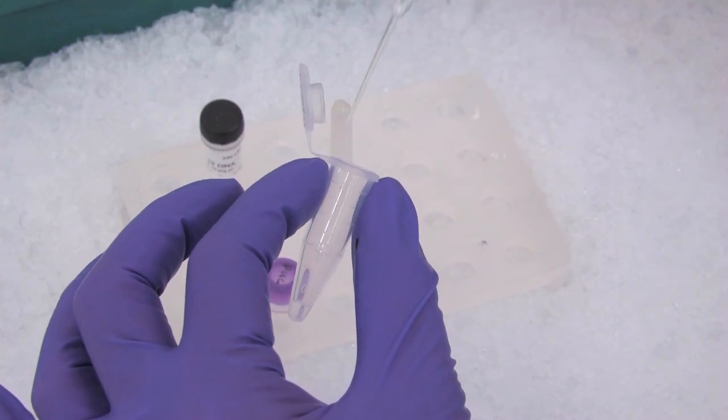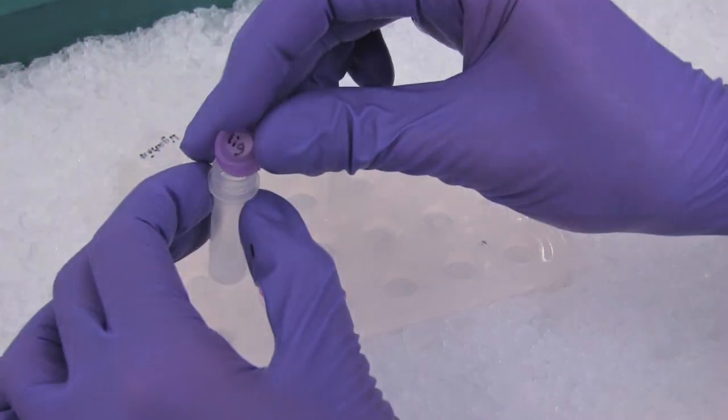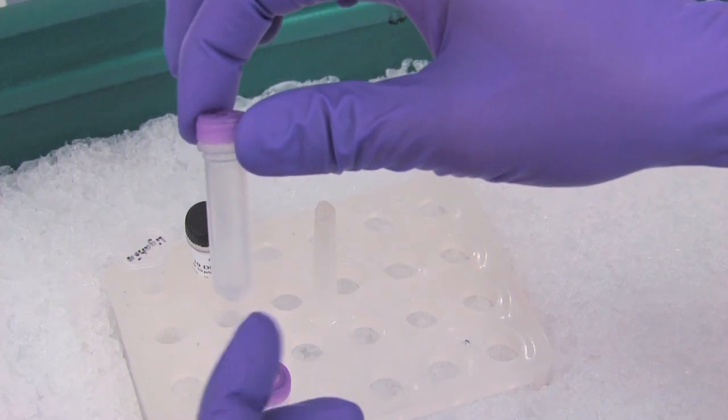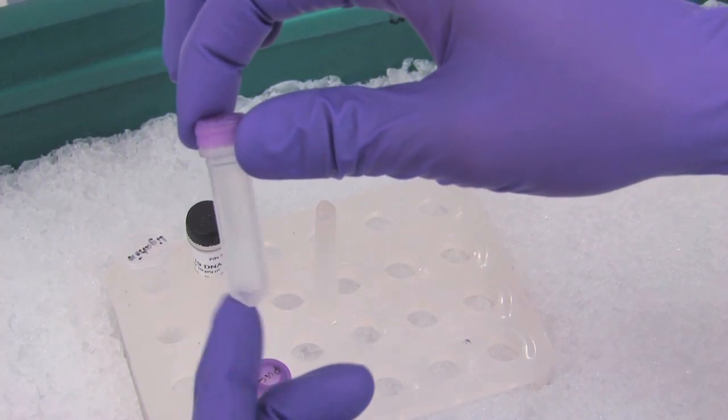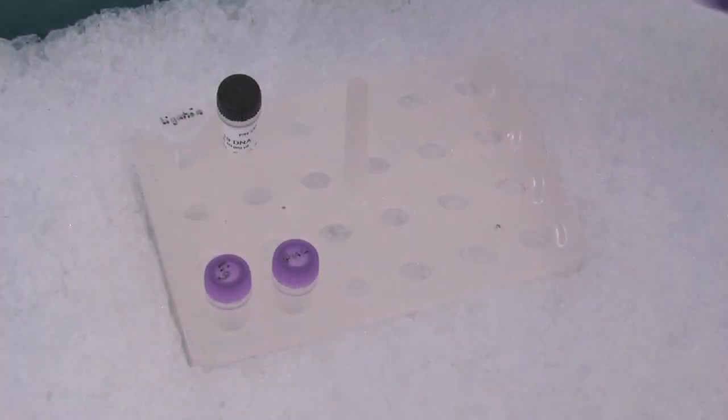Pipette 1 to 5 microliters of your DNA sample directly into each vial of competent cells. Mix by tapping gently, and not by pipetting up and down. Your remaining ligation reaction can be stored at minus 20 degrees.